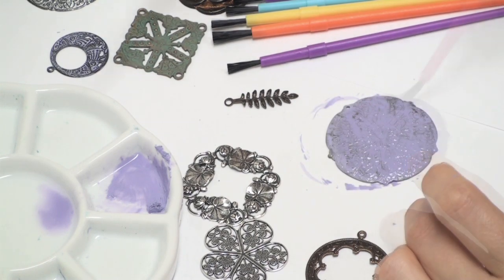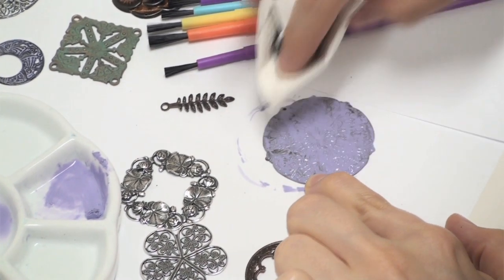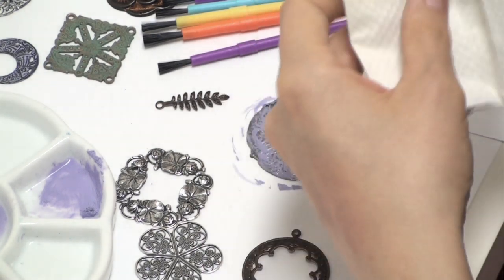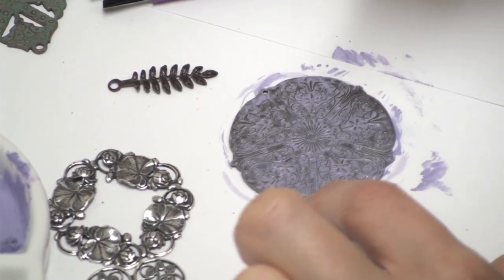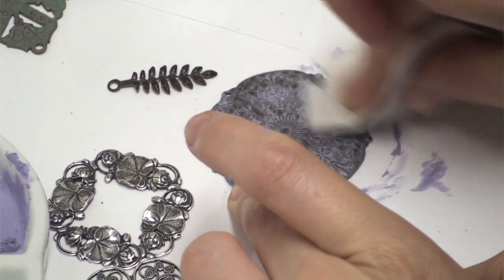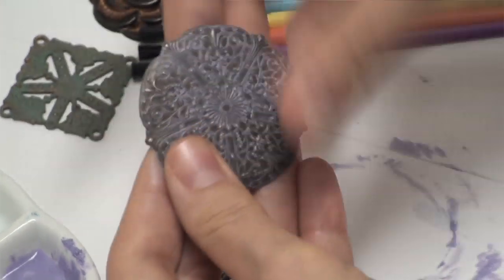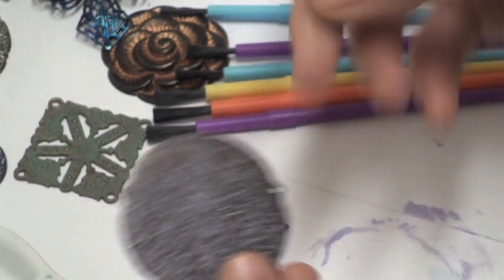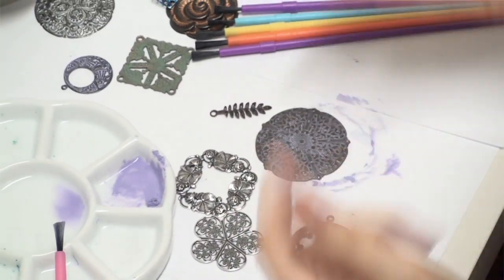I'm going to go ahead and coat this whole thing. Now take a piece of paper towel and just start swiping at it. You can play with it and see how much you want to remove — you might want to remove a whole lot of it or just a little bit. As you can see, it already looks really interesting. You can remove some with your fingers if you want — I'm always inclined to use my fingers for things. And also, you don't have to just use one color.